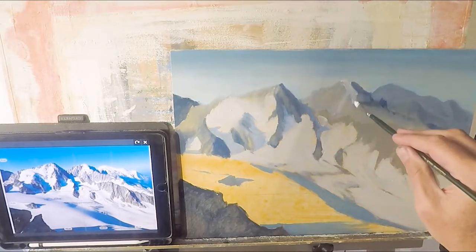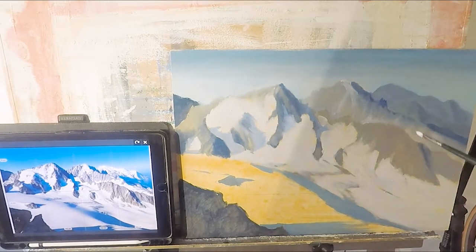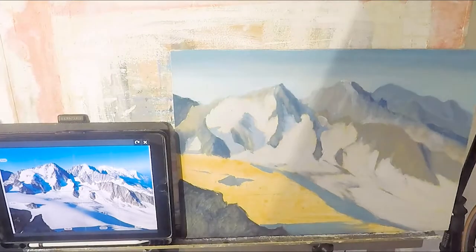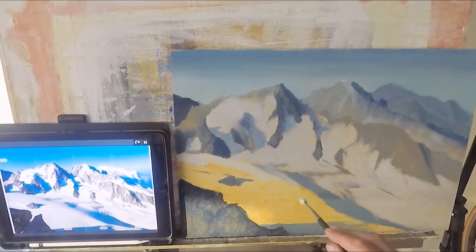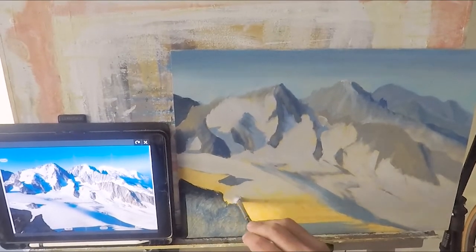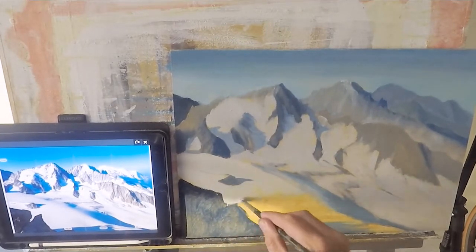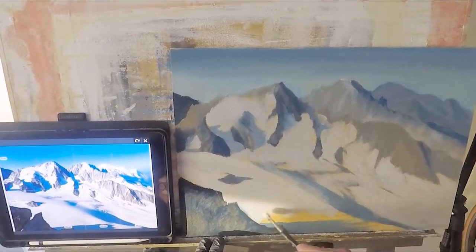This is the Aiguille Verte. All those mountains are nearly all over between three and a half and four thousand meters or higher. The sun has come through my window on the left side, so I need to bring the blind down. I apologize for the change in colors, but that's the first day and the first pass, so whether I'm right or wrong is not too important here. I'm using an MDF of three millimeters.